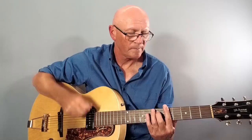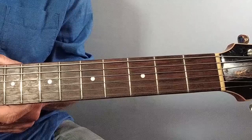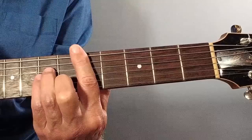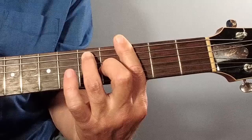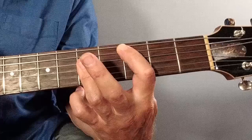Then we're on to the B section. It starts with A7th - an ordinary E7 shape bar chord barred at the 5th fret, for 2 bars. And then across to D minor, using the A minor shape barred still at the 5th fret. And then on down to G7th, using the same shape as we just used for A7th. Then I think he plays one bar of C followed by C7th.